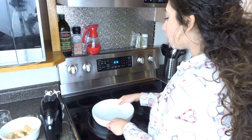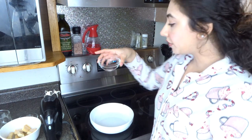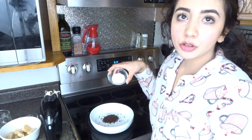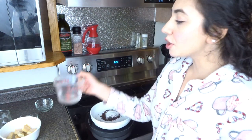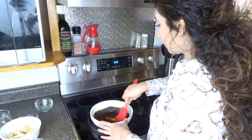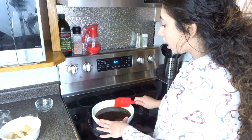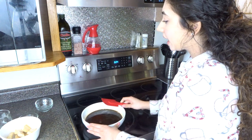Now we need a new bowl and we're going to make our coffee mixture that we're going to be dipping our lady fingers into. We need two tablespoons of instant coffee, one tablespoon of sugar, and I'm also going to be adding half a cup of warm water. Our coffee is nicely dissolved — now we're going to set this aside.